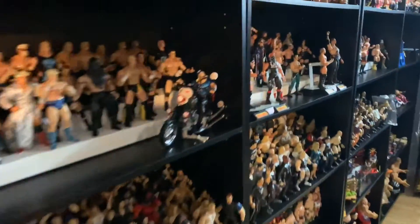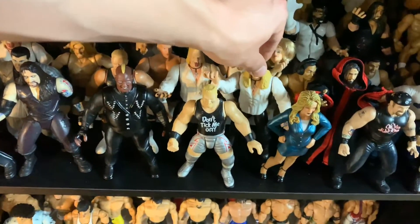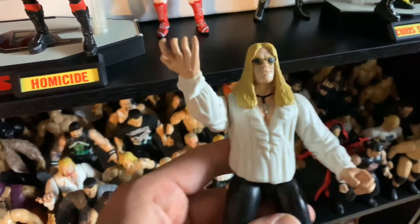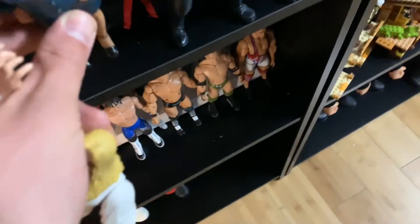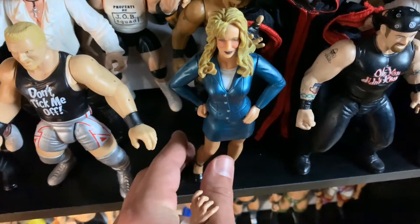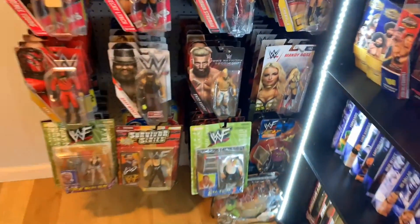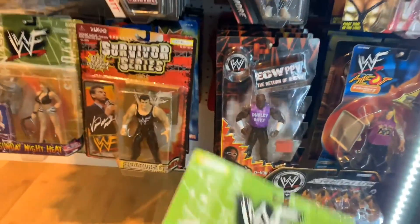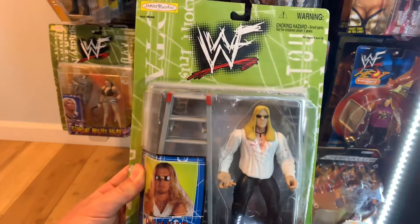What's up fig fam! As you guys know I've been working on my BCA collection, and I recently discovered that there was a variant to the Christian figure. I've always known that there was a Christian in the DTA series, however I didn't realize that he was different until recently. So naturally I had to pick him up — today's TBT unboxing is for the DTA Tour 3 WWF Jakks Pacific Christian.